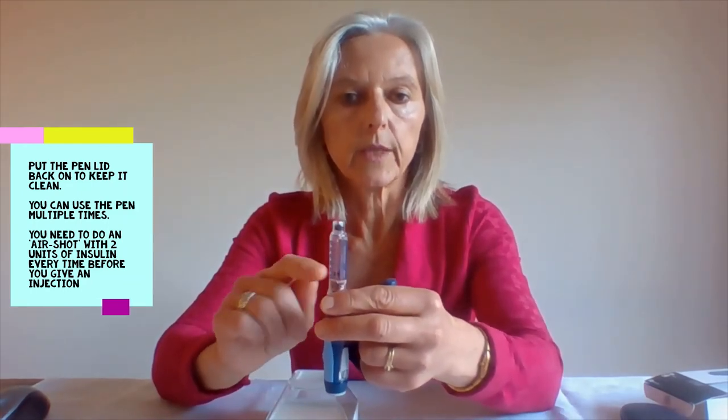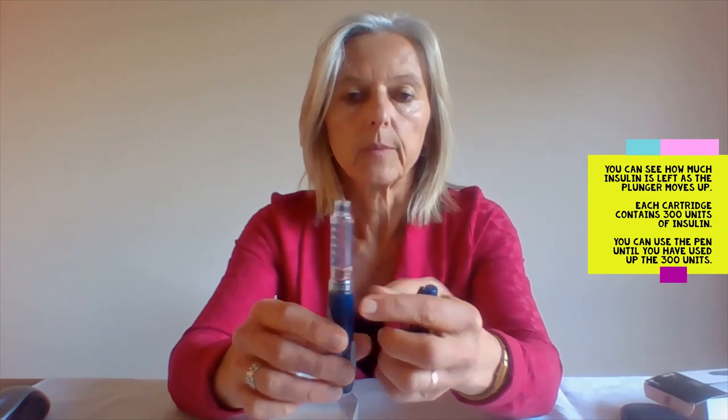You then close the lid to keep it nice and clean. You can now use it again next time — and again, do the two unit air shot each time before you dial up your actual dose. You can see how much insulin is left via the plunger, which will move up as you use up the insulin. The cartridge contains 300 units so you can use it multiple times.